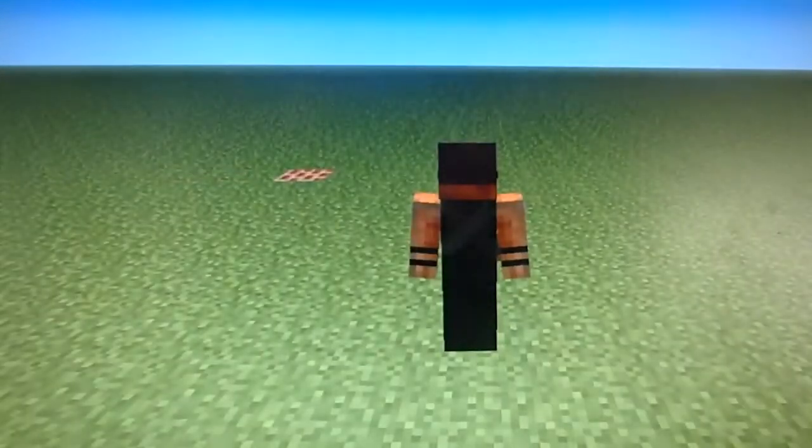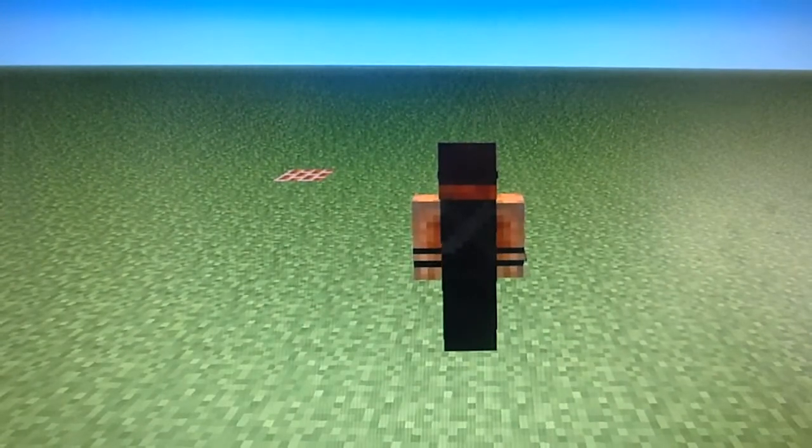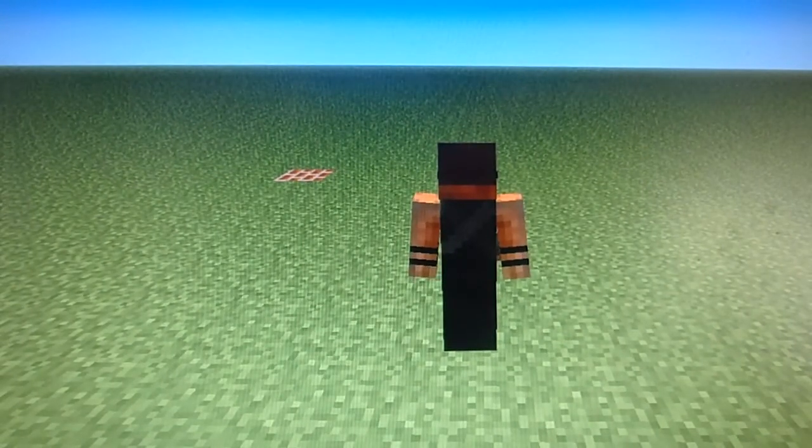Now I'm going to show you the back. His quiver is a lighter shade of gray. You can still see the sash for his quiver, and the things on his arms. He has a little belt, but you can't really see it.